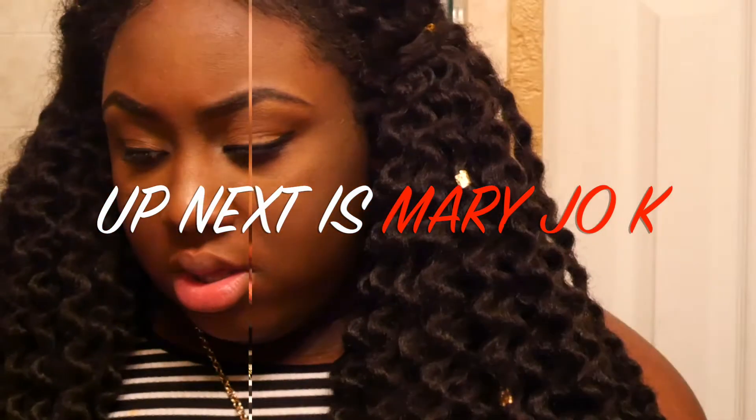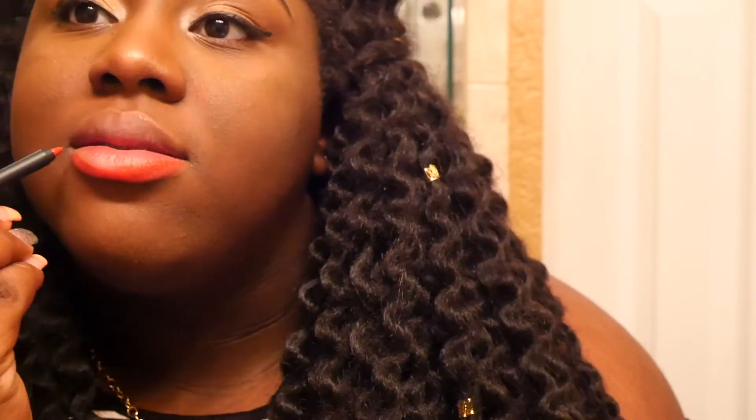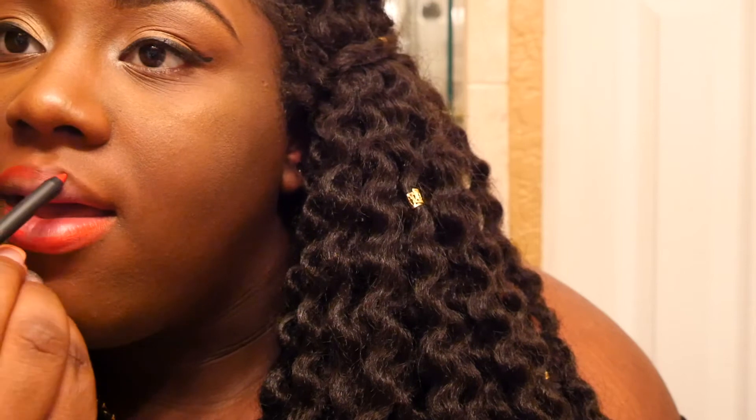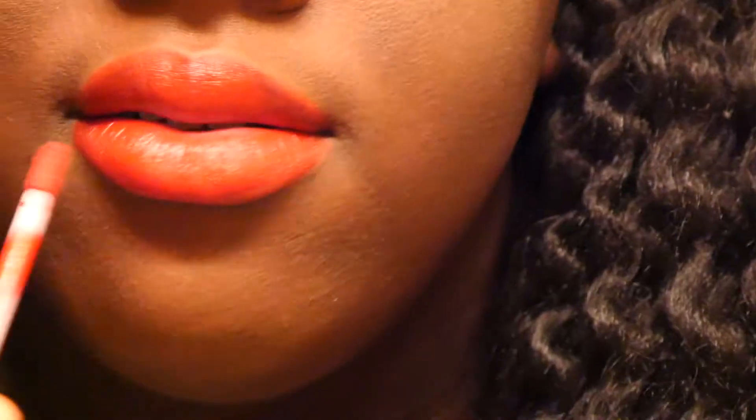Mary Jo K. This liner is definitely smoother than the 22 liner. Y'all, you could literally use the liner as a lipstick on everything. I feel like the liners are better than the lipsticks — they don't get on your teeth. It's starting to dry. It takes about 30 seconds to dry — I kid you not, 30 seconds. It's just a red, but it's all right.